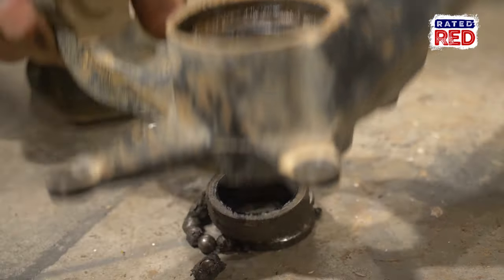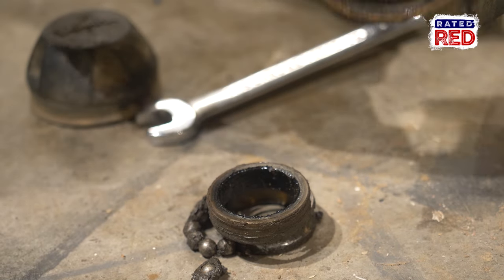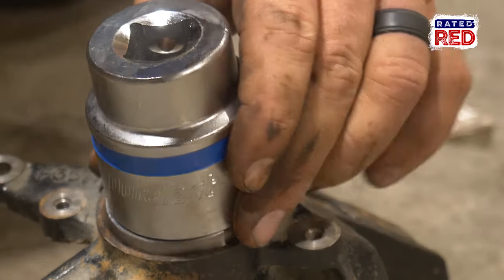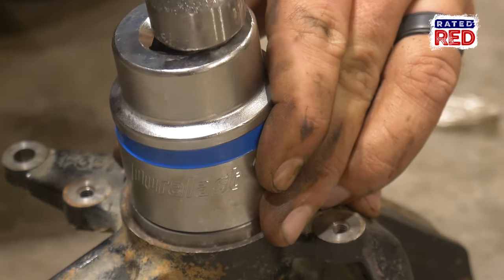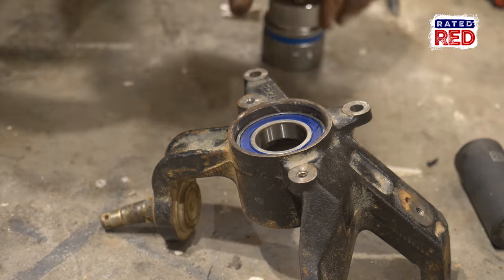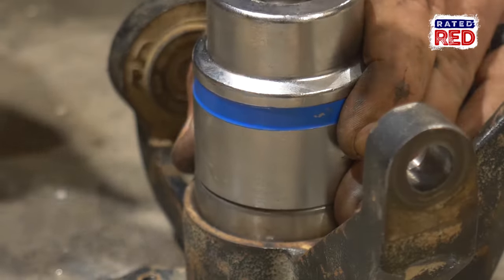Thankfully, ours were so bad they just fell out in pieces. However, you may have to use anything from screwdrivers to air chisels. Once the bearings are out, it's time to replace them with new pieces. If you have a bearing press, that's great. However, the easiest thing to do if you don't is to find a large socket that is about the same size as your bearing and, using a hammer, press it inside the assembly.